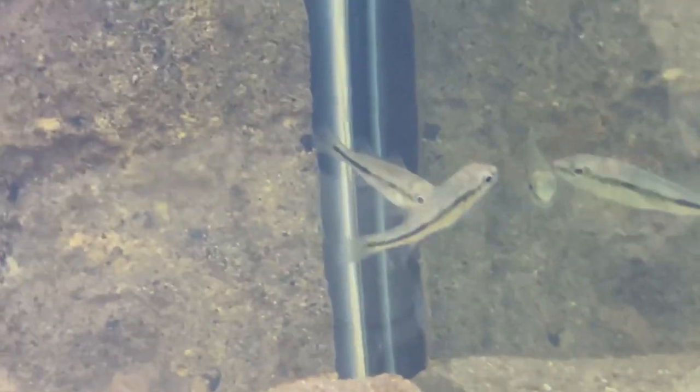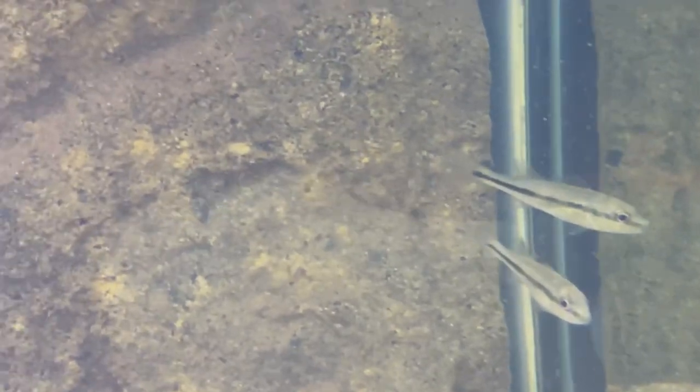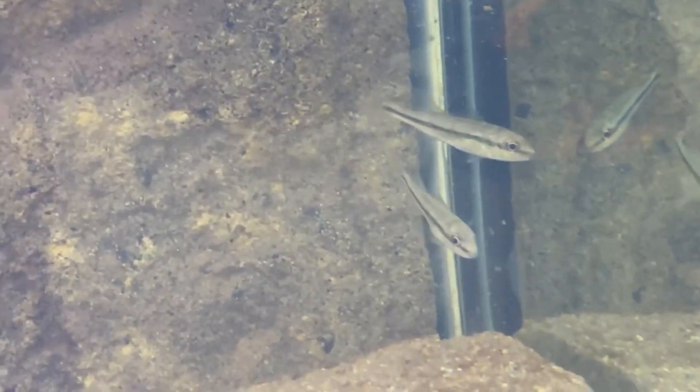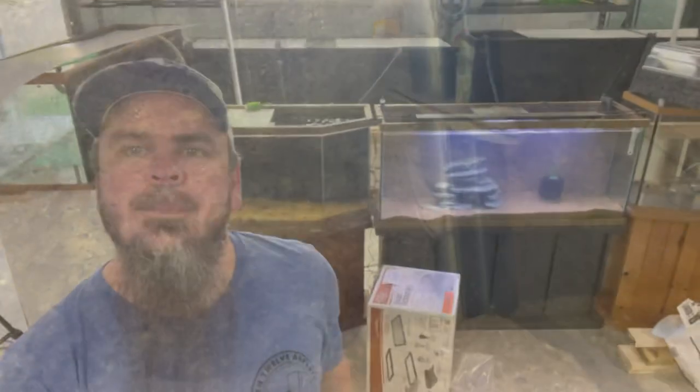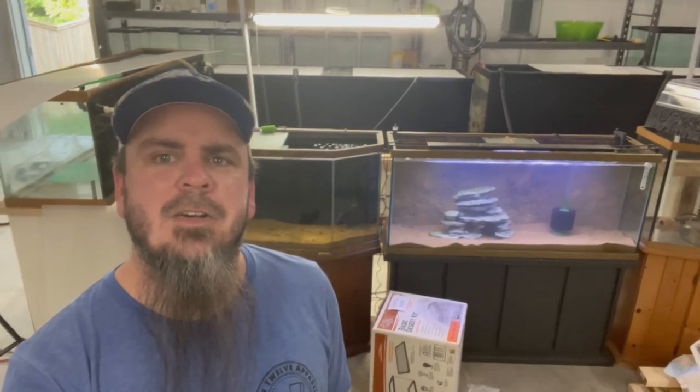The peacock bass haven't eaten for me yet, but I'm sure they will before too much longer. I'm just ready to see these things all grown out. Hope y'all enjoyed this unboxing video!